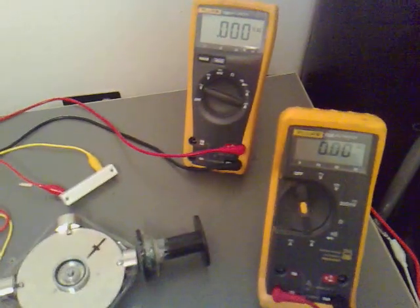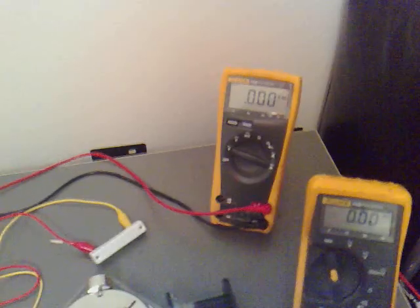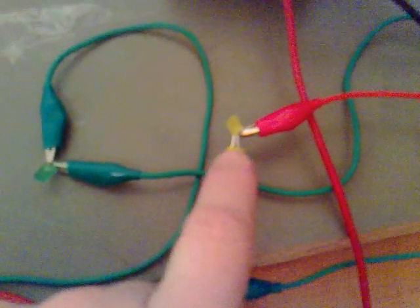I've got some more fuses for my milliamp range on my multimeters. What I've done is I've set this one up to measure the amount of voltage back off this generation coil, and set this one up to measure the amount of current going through this yellow LED.